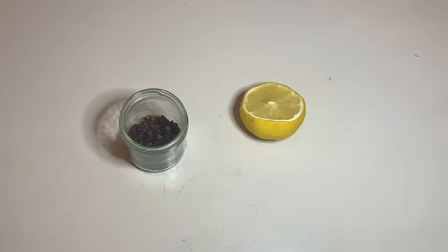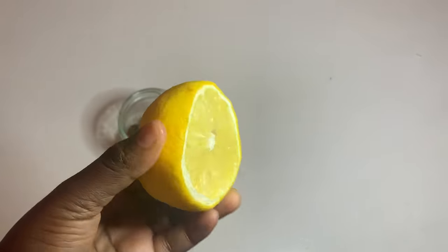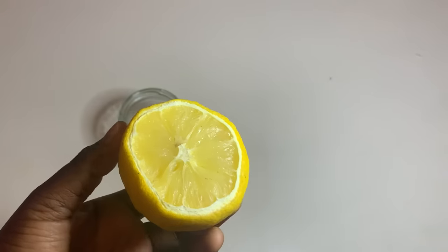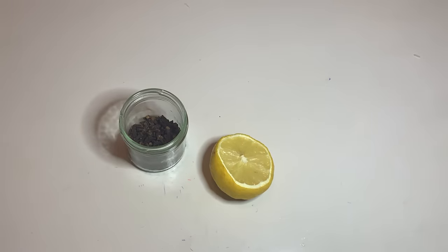Another ingredient — make sure you have a lemon or a lime, it depends on what you have. Both lime and lemon work because it is real — it works for any kind of lemon or lime.